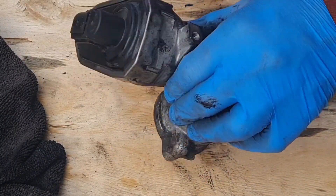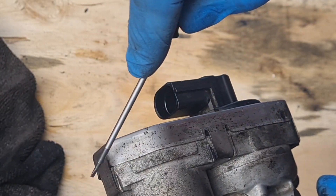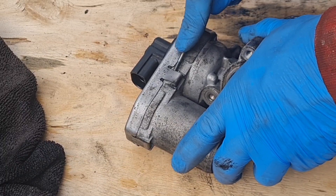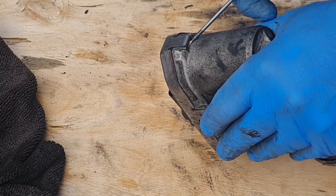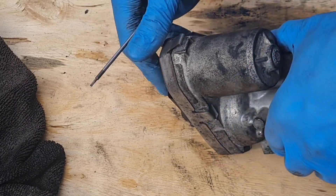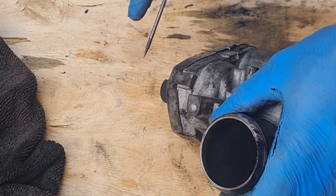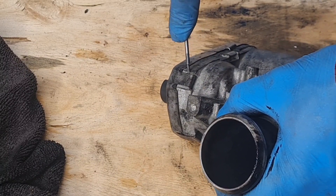I've noticed that this unclips — this outer casing seems to unclip. Bearing in mind this is knackered. So we're going to bend these clips up and see if this cover will come off, just to see if there's any electronics under there. I do not have a clue — I'm assuming so.